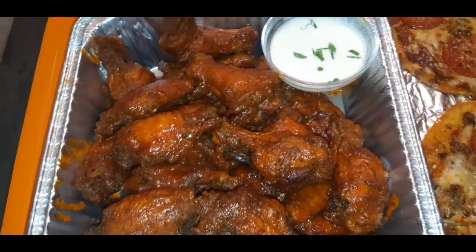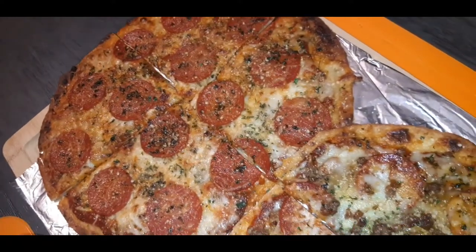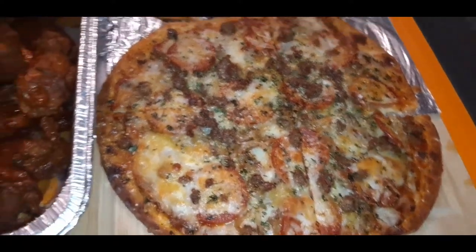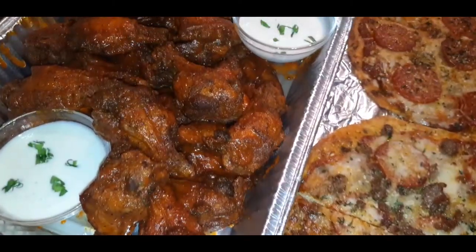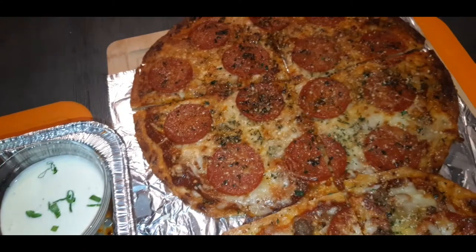Hey beautiful people, do you want to see how easy it is to make pizza and wings at home without even having to go out to the pizza shop? Pull up a seat, get cozy, let me show you how easy it is to make pizza and wings at home. Let's go!